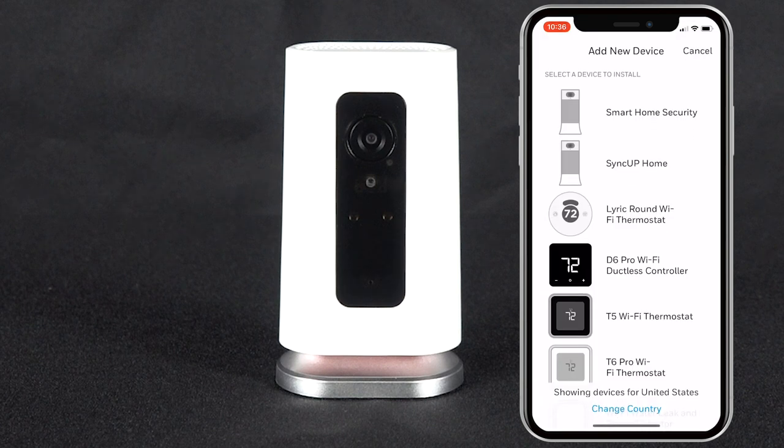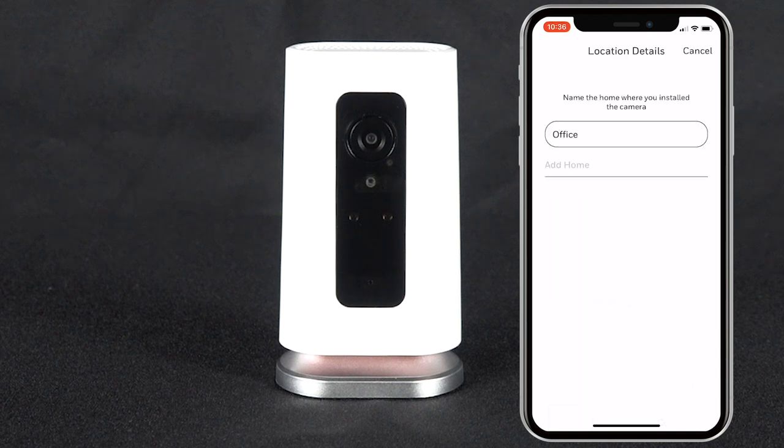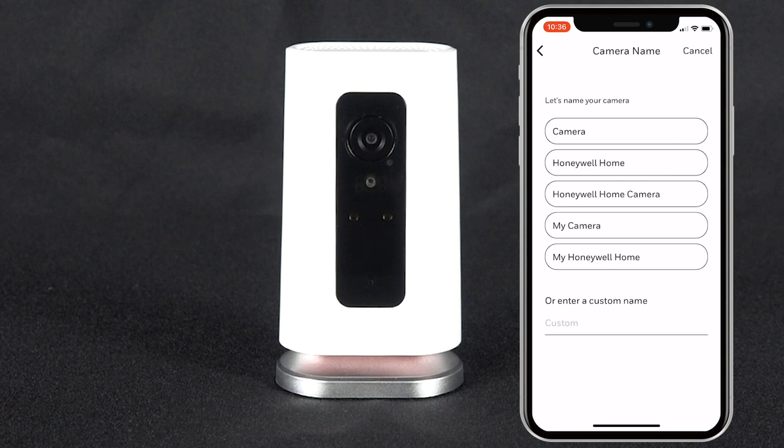On the next screen, choose which device you will be adding. For this video we will use the Lyric C1 camera. Next, choose which location you will be adding the camera to. Lastly, name your camera.